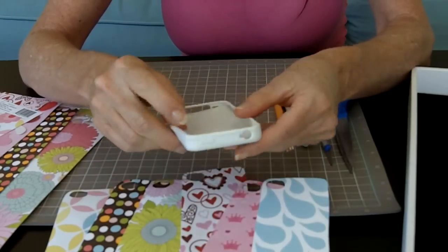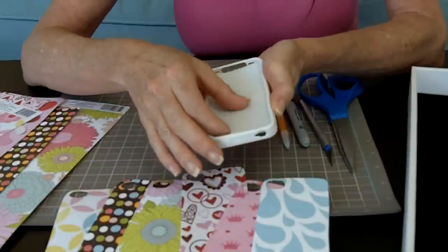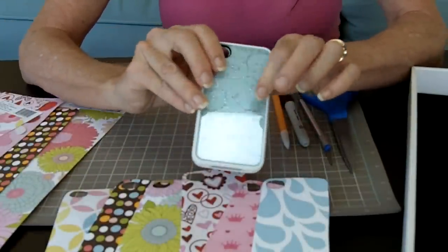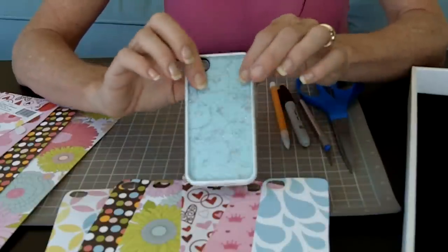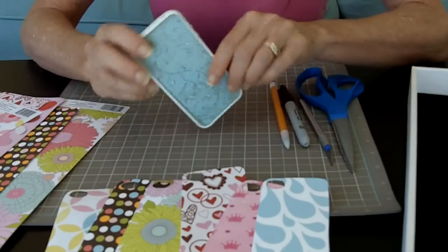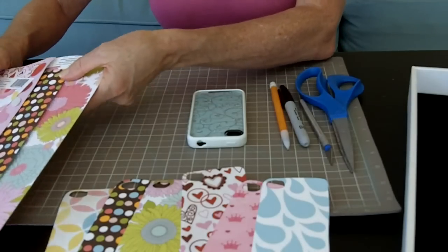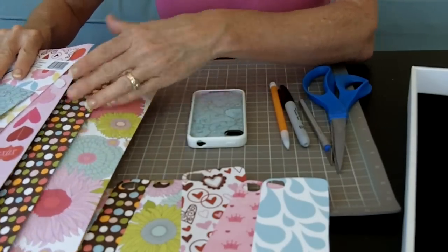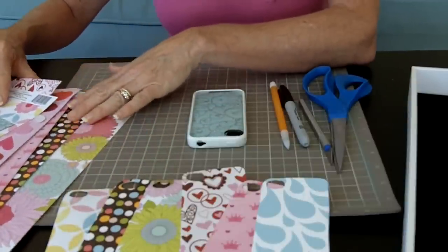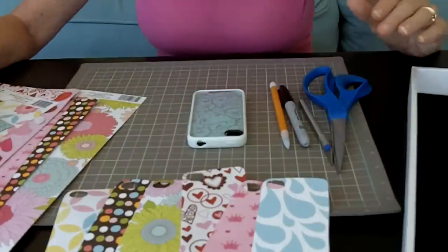Anybody can do it. What it is, is you just put in these different cool craft papers after you've cut them from the template, and then you just interchange them. You can even do collages. I'm going to make one for my daughter — she's about to start college — and put one that has the logo of her school in here. What you'll need for this project is craft papers, like scrapbook papers. You can get them from your local craft store, anywhere from a quarter to a dollar, depending on how elaborate they are — like if they have sparkles or cool cutouts.